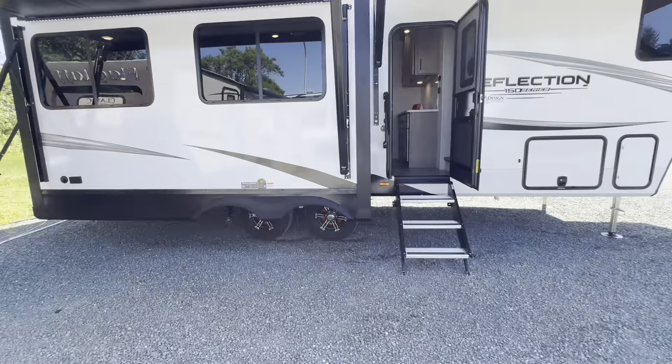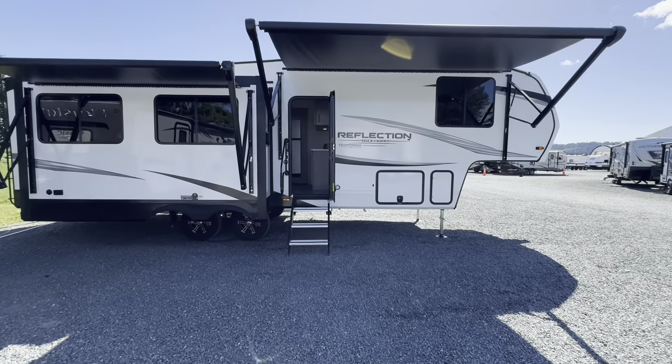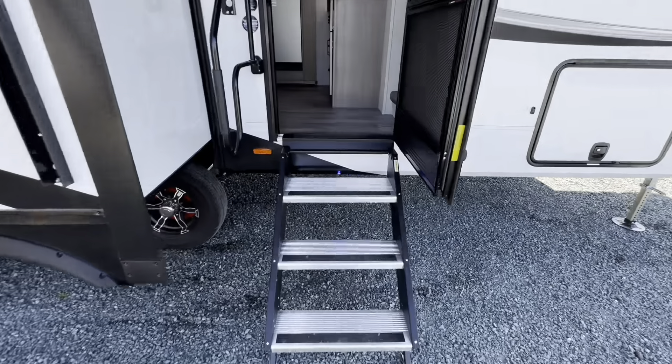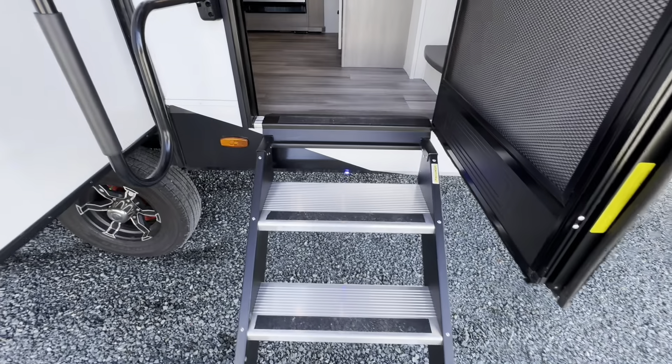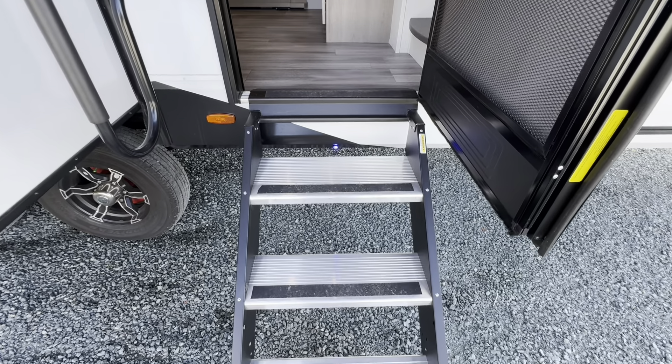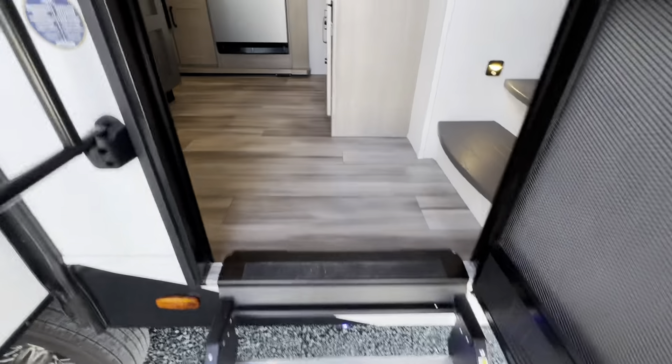The rear camera is for Furion — probably about $1,200 to $1,400 depending on screen size for that kit, and that's installed for us. Over here on this side, they do talk about anti-lock braking system. This is an industry first — Grand Design got to this first. From what I understand, this will start coming through to all the other manufacturers, but we do have that cornered in the market at the moment.